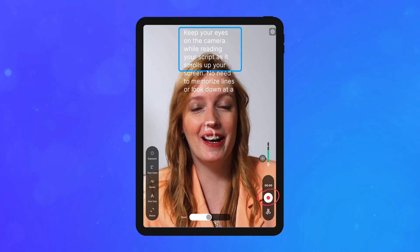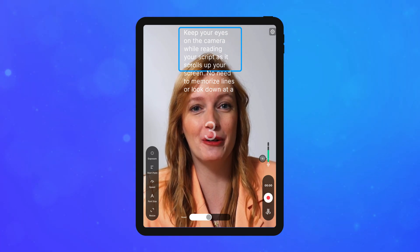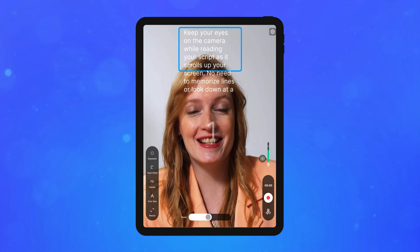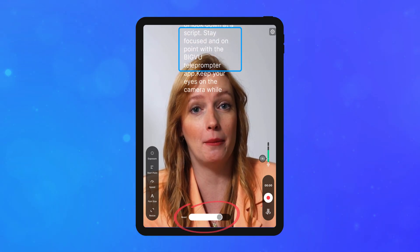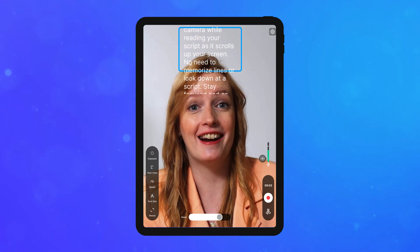Tap record to start, then again to stop after the 5-second countdown. Adjust scrolling speed on the go and switch between front and back cameras as needed.